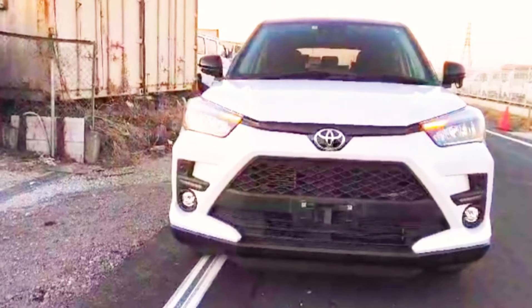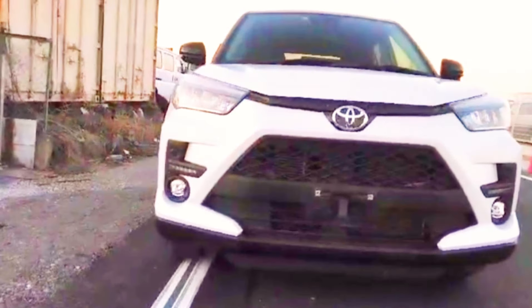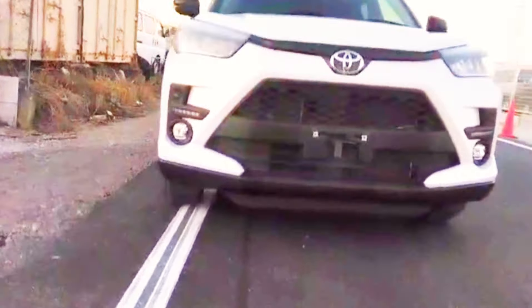Please watch the video. This is the Toyota Raize 1.0 2019, a beautiful mini SUV. Japan has designed it as a mini SUV and it has a beautiful design.